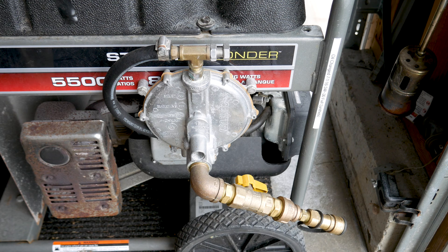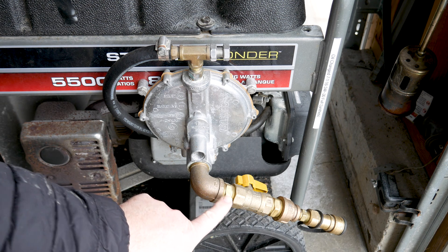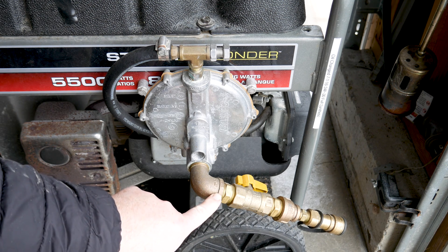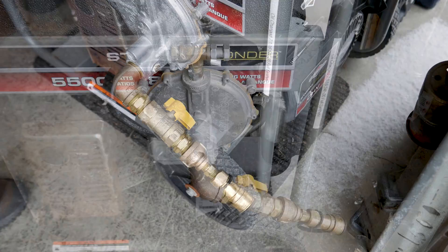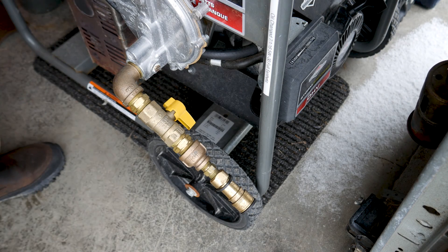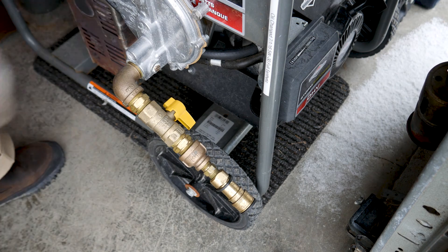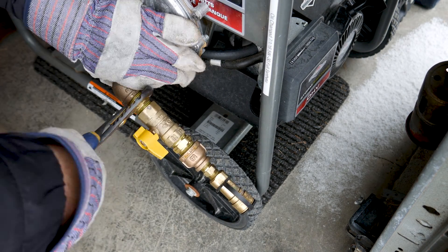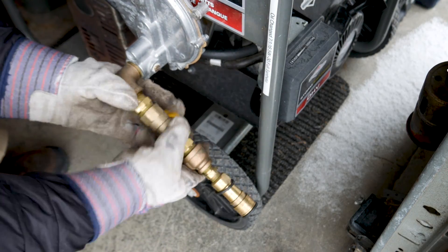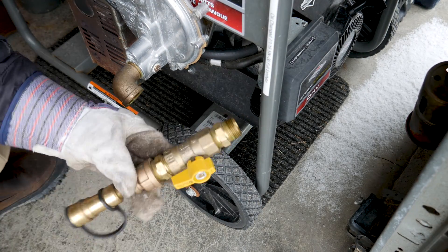The next step is having the option to hook our generator to our larger house propane tank. Some of this work I can do myself, but when it comes to working on the house connections for the propane, I'm going to contract out the work through our local gas distributor. Starting out, I'm going to remove and reuse a large section of fittings currently attached to the governor regulator. I'll have the gas company reinstall this section when they plumb a new inlet for gas service.